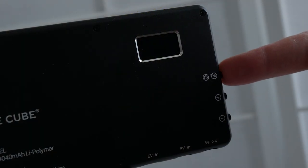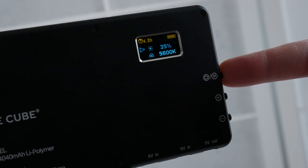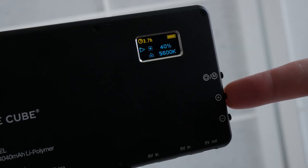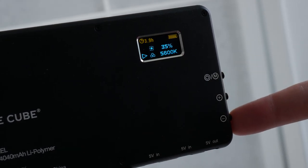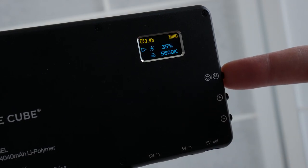On the side of the panel you'll find some dedicated buttons. The top one doubles as both a power on via long press and a toggle for brightness and color temperature on short press. Brightness can be adjusted in increments of 5 from 5% right the way through to 100%.